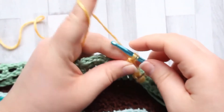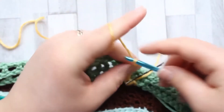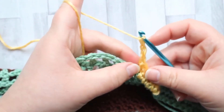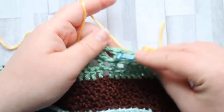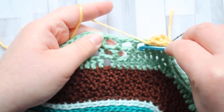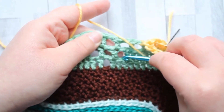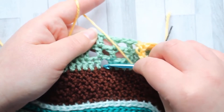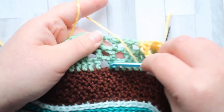You're now going to chain three. You need to make sure these chains are loose — move up to a bigger hook size if you chain tight. Now we're going to be working in each of these chain spaces, but not across all of them. We're going to work in the first chain space in round three, then in the first chain space in round two, and then the one in round one — just these three chain spaces.